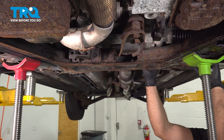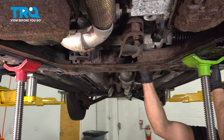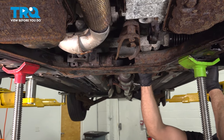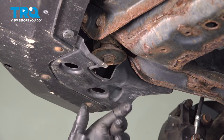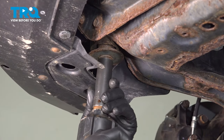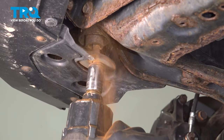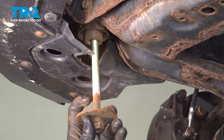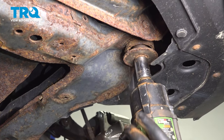Now the cradle itself is still held in by the two front bolts. We do have some movement here. I was able to pull that down a little bit onto our jacks. Go ahead and loosen and remove the front passenger side 18mm bolt. Let's go ahead and remove the front driver's side bolt.